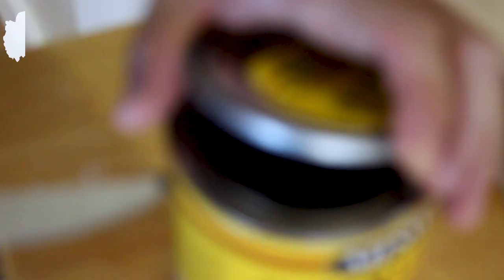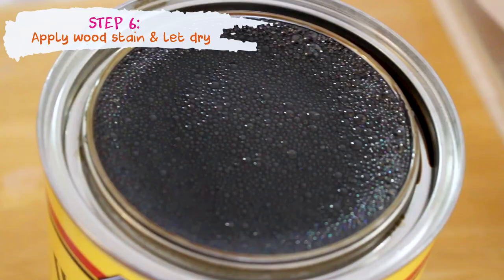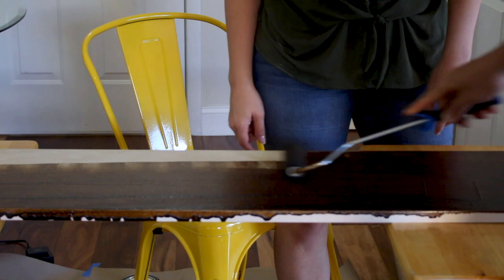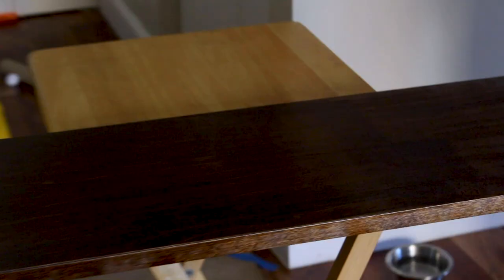Next it was time to apply the stain. At first I was going for more of a blonde oak color, but once we applied the stain it actually turned out to be a lot more chocolate than I had anticipated. But I kind of liked it — I figured it's more mature and it will grow with our children as they get older.